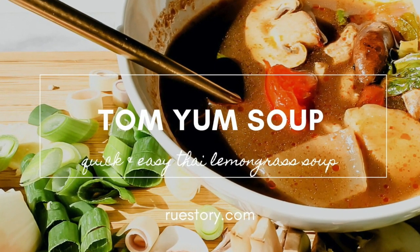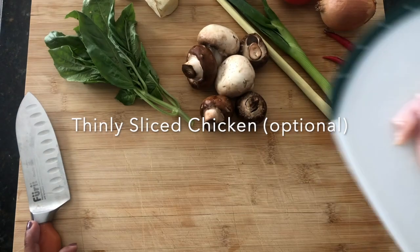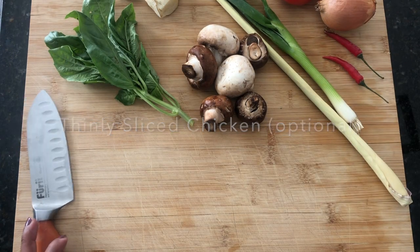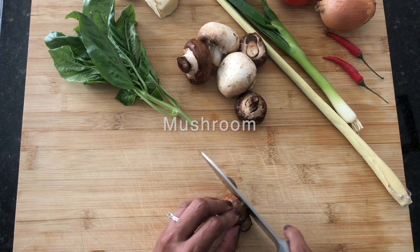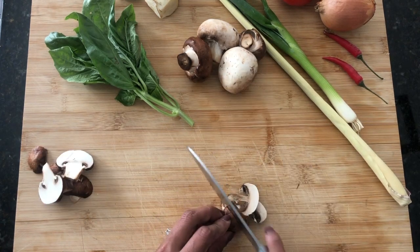Hello friends! This is another quick and easy recipe. So I'm making Tom Yum soup here. You can switch up the ingredients for whatever you like, but there's a few key ones that I want to point out that will be perfecting Tom Yum.